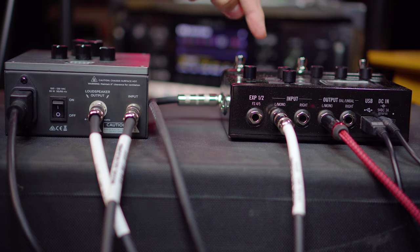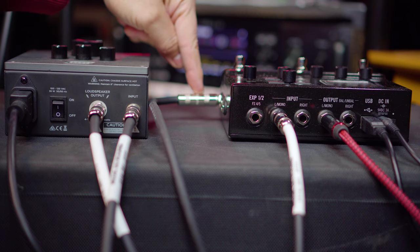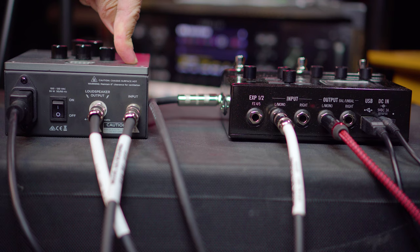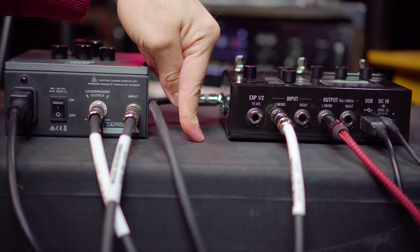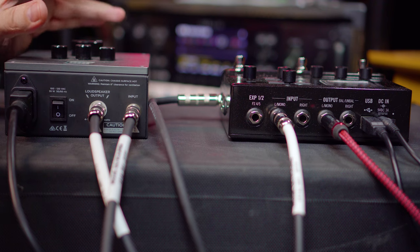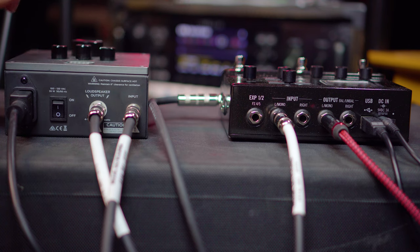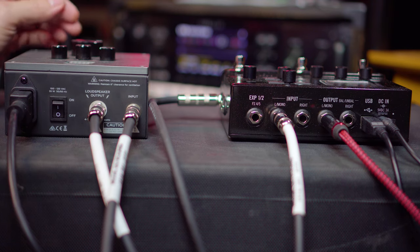After the amp block, I have the signal split so that no IR — I repeat, no IR — is sent out of the send, which I have set to mono. It's going out and into the input of the Seymour Duncan Power Stage. The power stage is then sending the signal to the cab. So we have two signal paths, essentially: one with the full-process guitar tone with an impulse, and one with a full-process guitar tone with no impulse. That one goes to the power stage, which then sends to the cabinet. You don't want to send an IR through a cabinet — it's redundant, it's not necessary, it's not going to sound right.